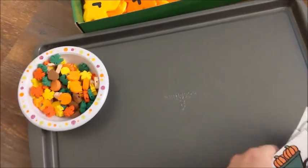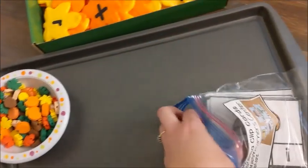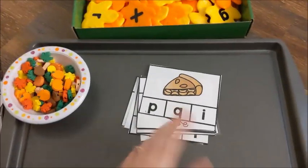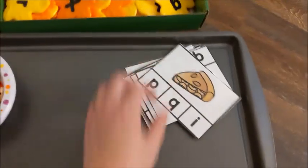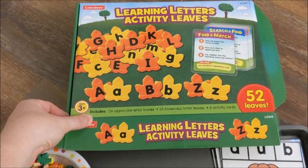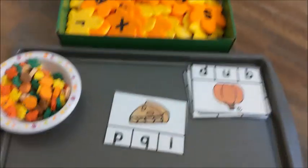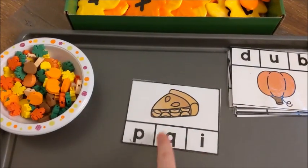The other activity we did was the fall alphabet clip cards. I'll leave a link below to where you can get these — I have a whole set of fall activities on my website. We paired the cards with these learning letters activity leaves from Lakeshore Learning. You don't have to have these; you could use magnetic letters or any kind of letters you have. Instead of clipping, he would identify the letter.